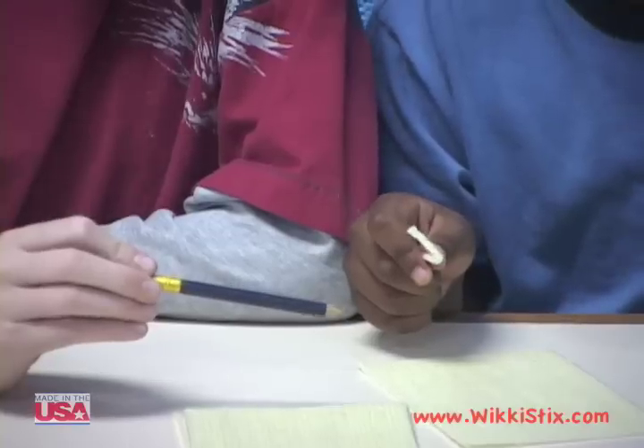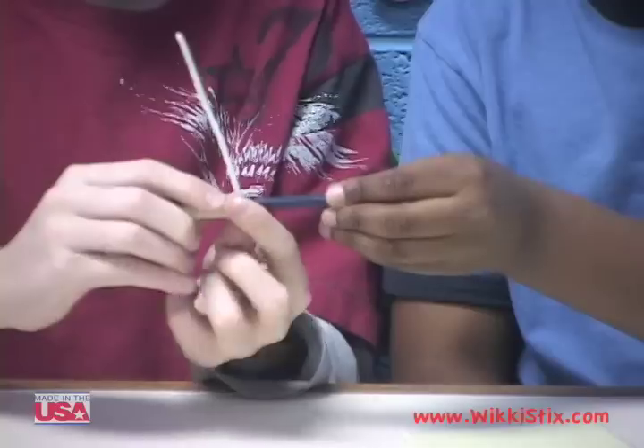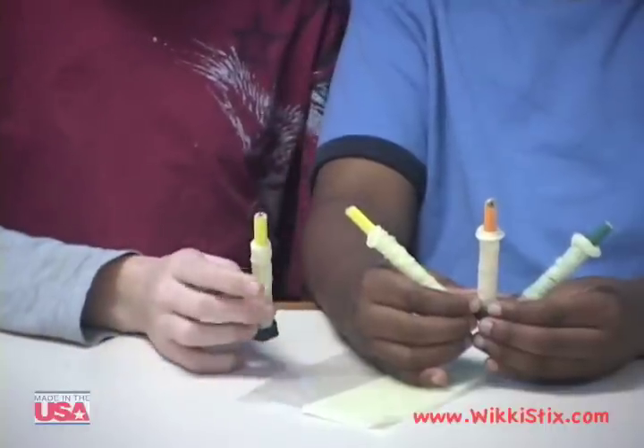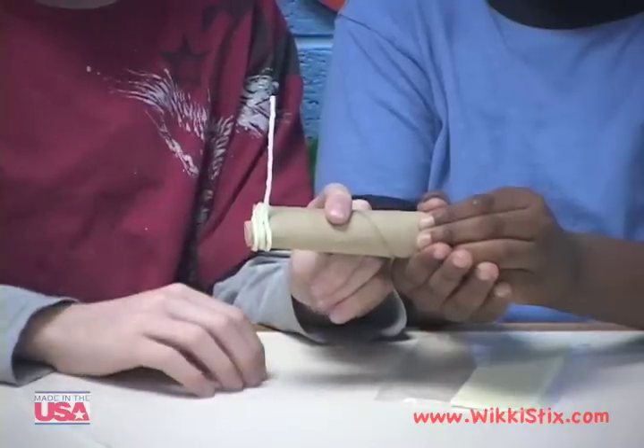We're gonna build a horse! We need a pencil for the legs. We need three more legs.